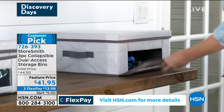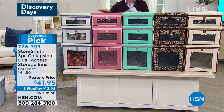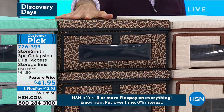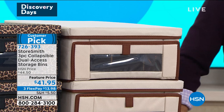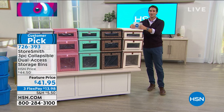The colors you have to choose from: the gray right here, then this pop of color — the dusty rose — and then the aqua gray, again with that two-tone piping. Then the gray leopard — actually it's the black leopard with the black piping — and then sandy brown. You're getting all three: the small, the medium, and the large. Today — $41.95, with three flexible payments of $13.98. My guest Rebecca Wood from StoreSmith — good morning, Rebecca!